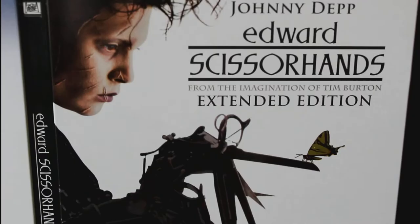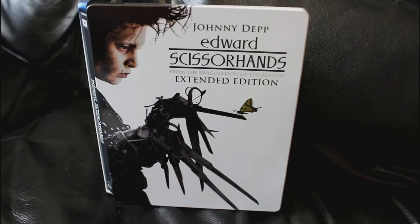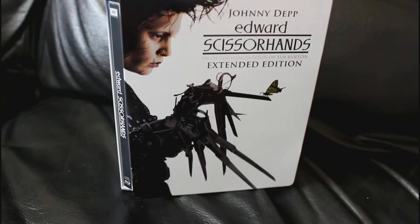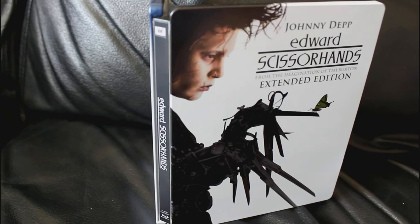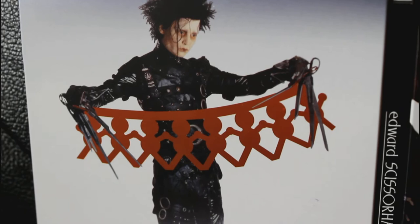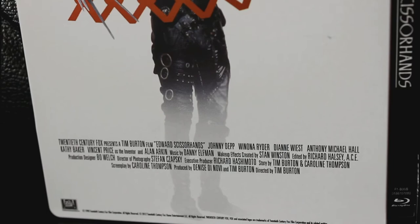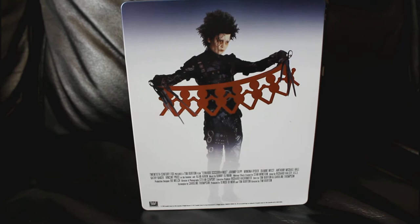First of all we'll look at the steelbook. It's a really nice steelbook in the fact that it's unique. What I really liked about it was that if you shine it in the sun you get a really nice gloss off it, and the butterfly that sits on Edward's blade kind of shines a nice golden colour, which really stands out from the rest of the whites and blacks on the cover. The back has Edward there again, and it's something that resonates really deeply within the film, just like the butterfly on the front cover. It adds a personal touch to the film within the steelbook.